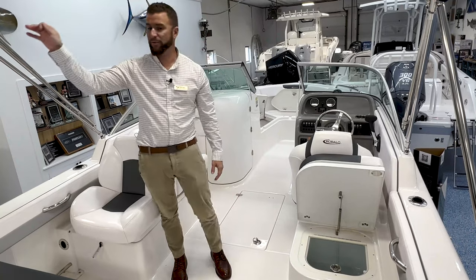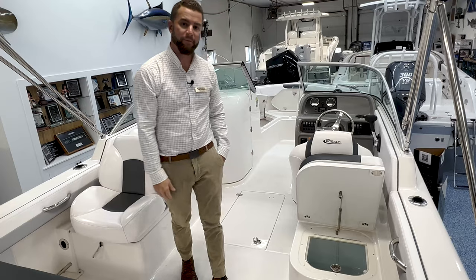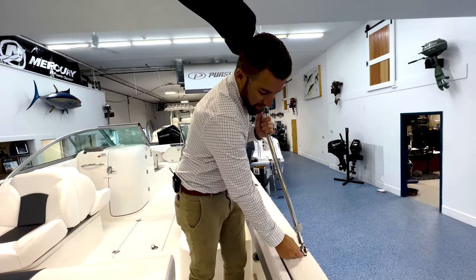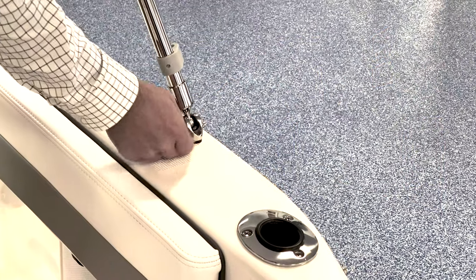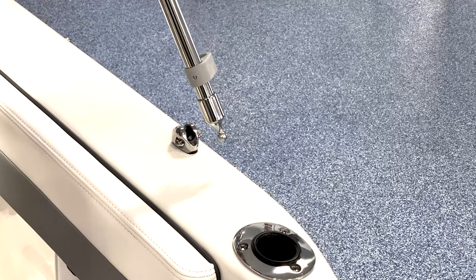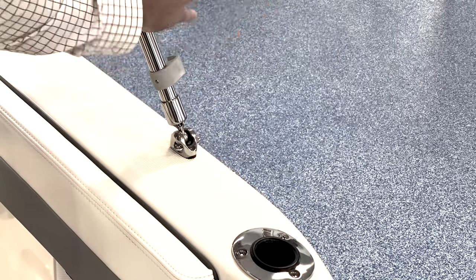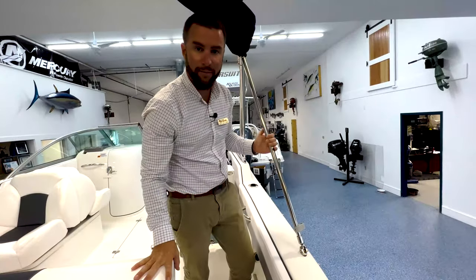Your Bimini top will unzip and you'll be able to erect it forward. The Bimini sockets have a little turn key — you can see there's a groove. You line the groove up with the ball, which allows you to remove the Bimini leg and put it back in. Simply push it in and then turn the groove, and it won't allow the Bimini leg to come out.